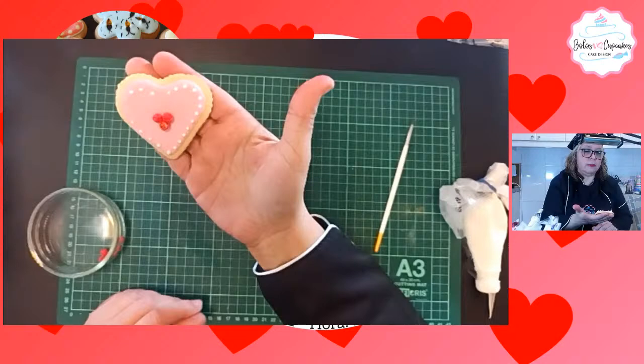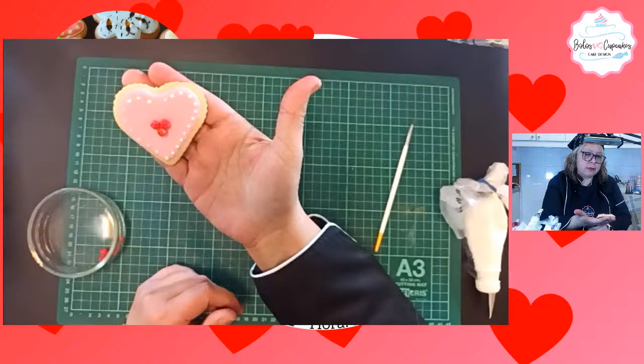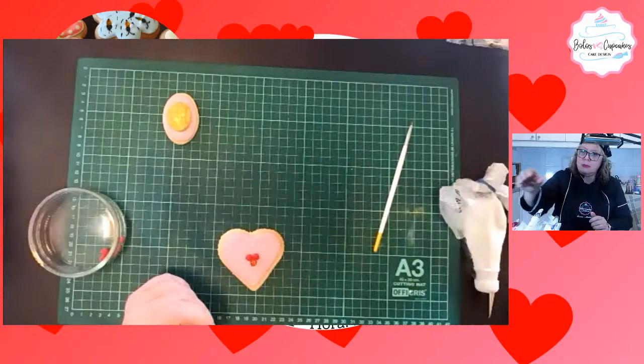Ustedes podrían aquí hacerle unas hojitas pintadas con colorante vegetal, o hacérselas en fondant también, o hacérselas en glacé, en glacé color verde. Vamos a ver si me da para hacer unos arabescos aquí.